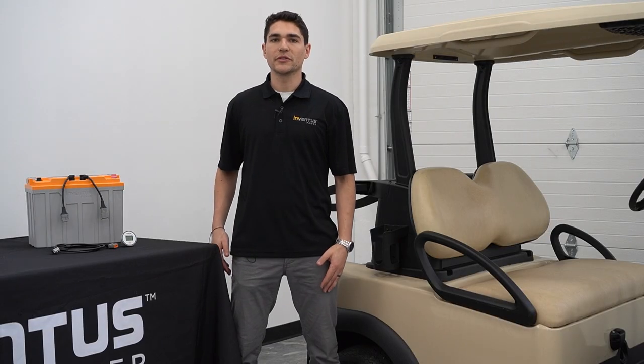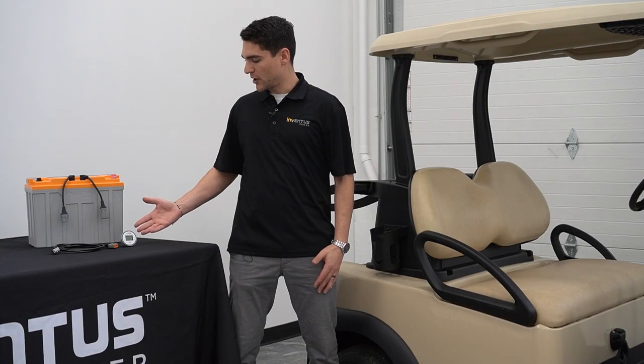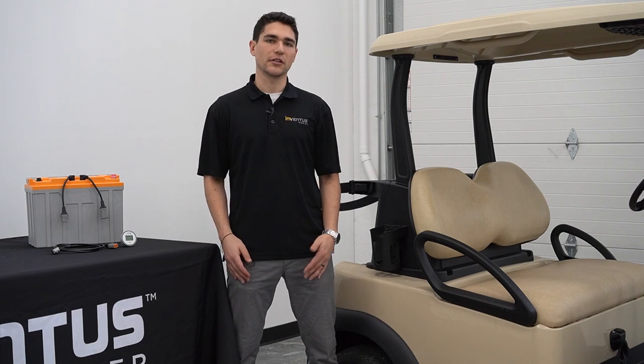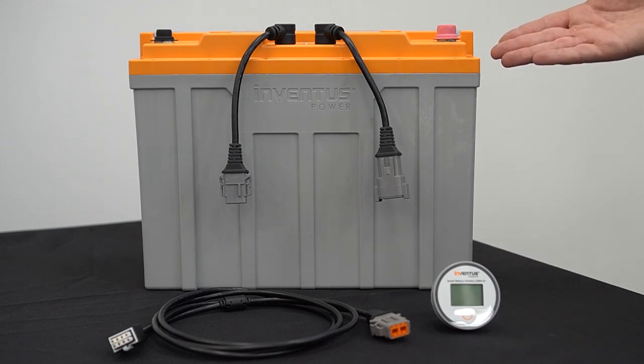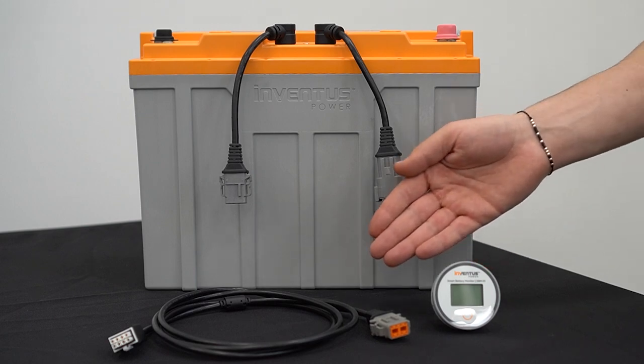In this video we'll be going through how to install Inventus Power's smart battery monitor onto a Club Car Precedent golf cart. This installation video features Inventus Power's S48V60 TRX HD battery along with the smart battery monitor and corresponding cable.